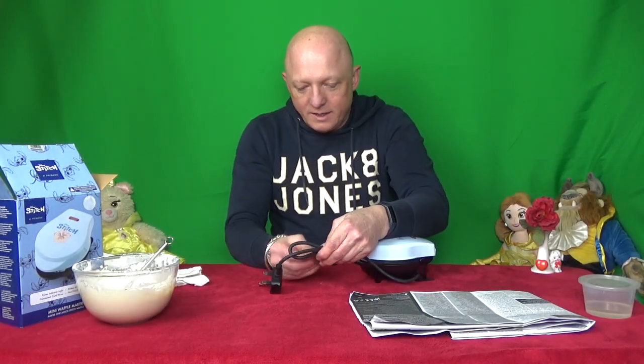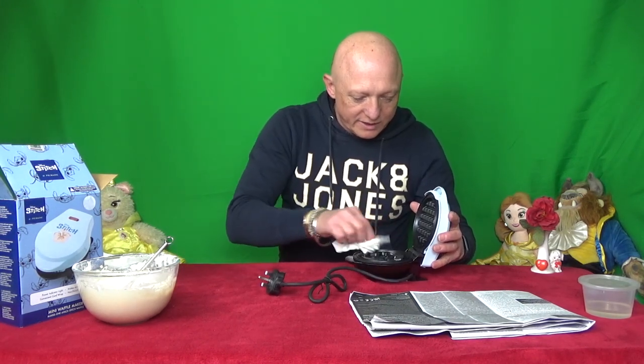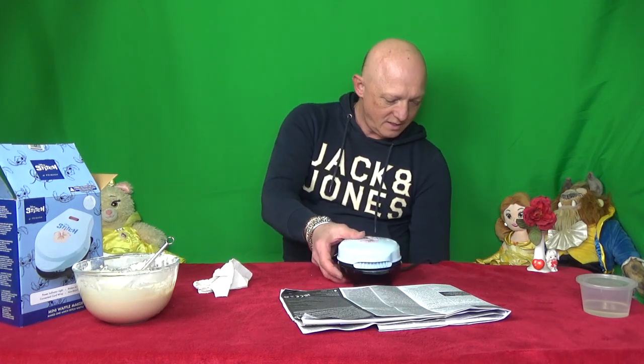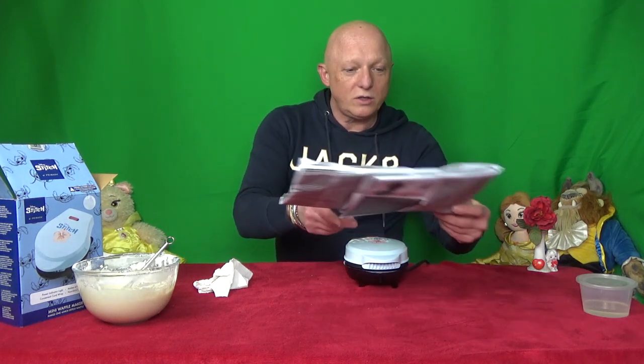So what we're going to do now - we'll give this a bit of a wipe out with some damp cloth. I've dried it out as best I can. So we're going to close the lid and preheat. Allow the waffle maker to heat up. I'm going to plug this in - and there we have the light's come on. So we're going to allow that to heat up for a few minutes. See you in a minute.